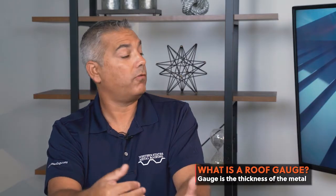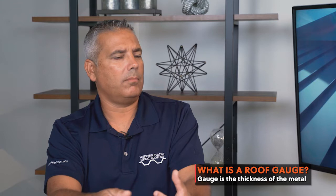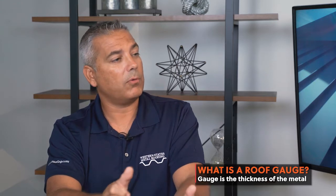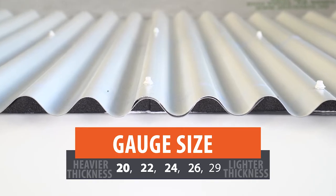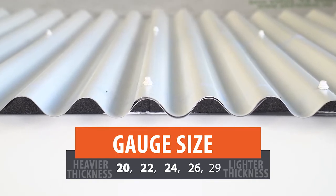A roof gauge refers to the thickness of the metal, and it's normally referred to in a number form. Believe it or not, as the number gets higher, the gauge is lesser. For example, most metal roof and wall jobs are as heavy as a 20 gauge and as light as a 29 gauge.